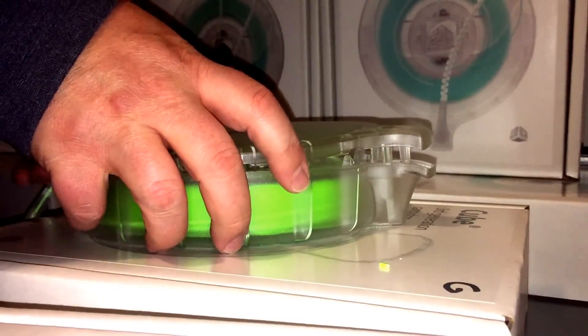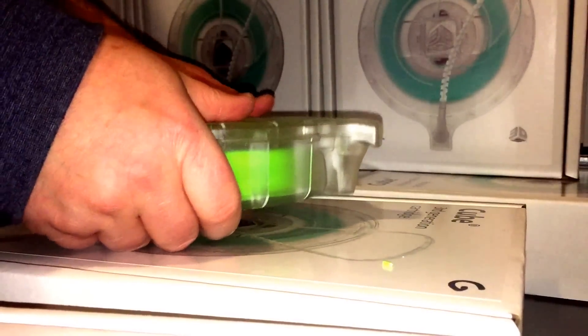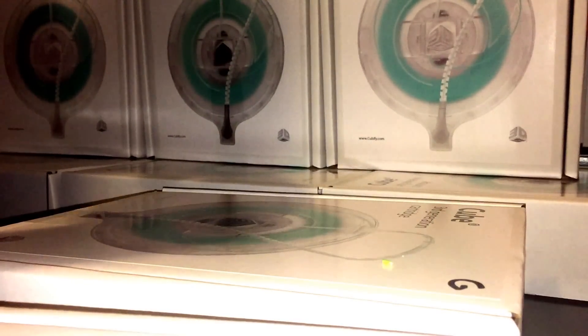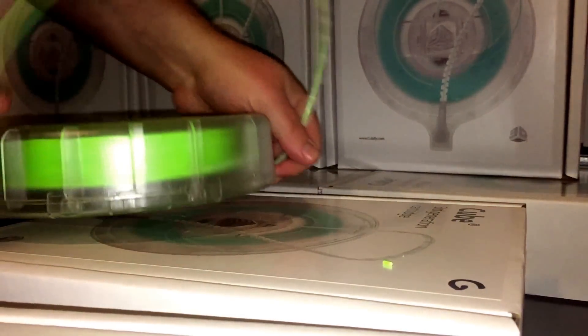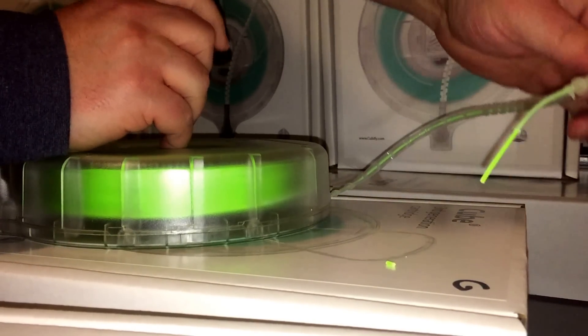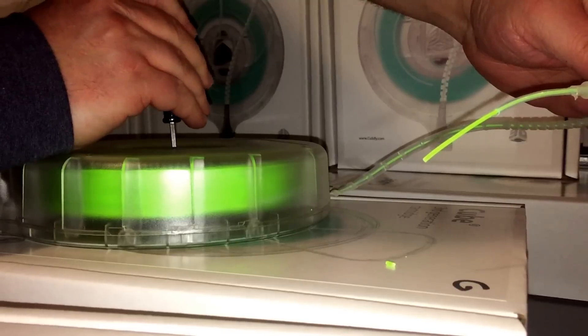Line it up and give it a nice squeeze. Let's check once more to make sure the feeding is okay. I'm going to go both forward and reverse just to make sure. It's feeding good.